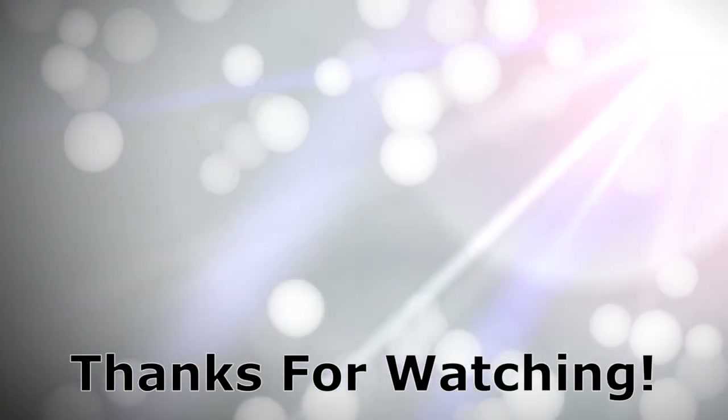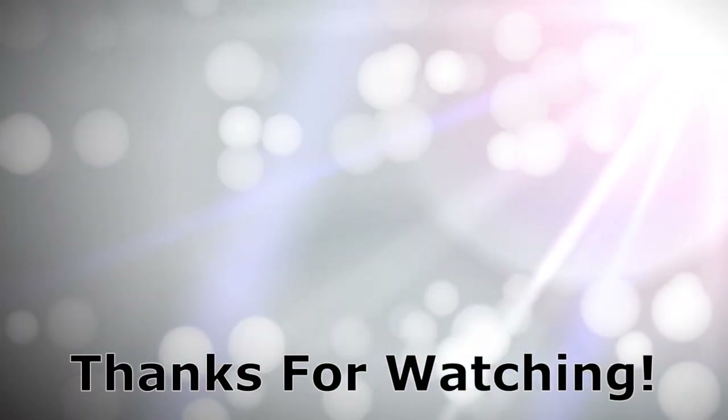That is it for this video guys. I hope you liked this tip. Make sure to share and subscribe. Have a nice day.